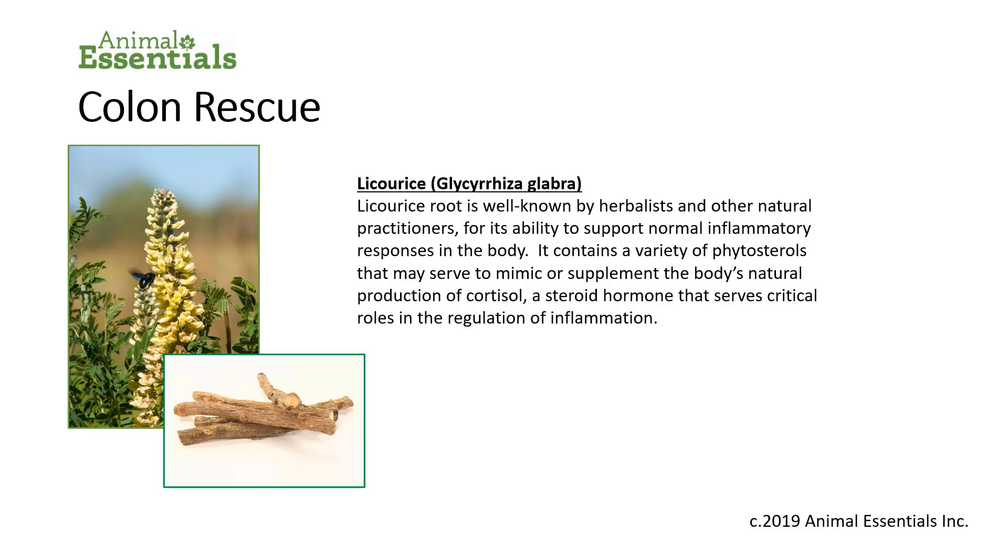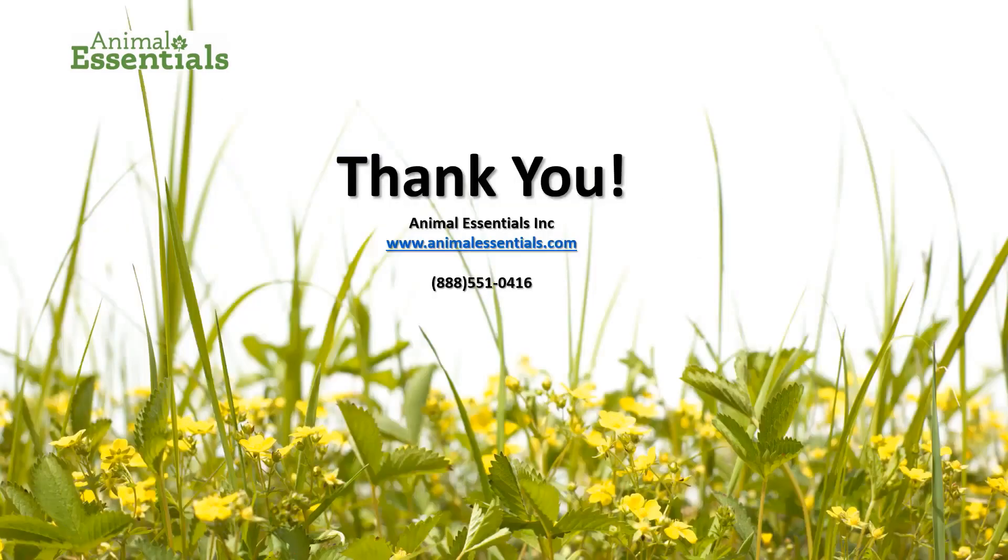The licorice component — Glycyrrhiza — is well known by herbalists and other natural practitioners for its ability to support normal inflammatory responses in the body. It contains a variety of phytosterols that may serve to mimic or supplement the body's natural production of cortisol, a steroid hormone that serves critical roles in the regulation of inflammation. I'm Greg Tilford. Thank you very much.